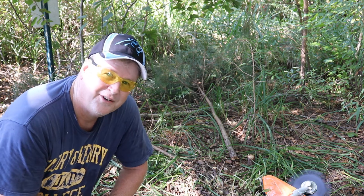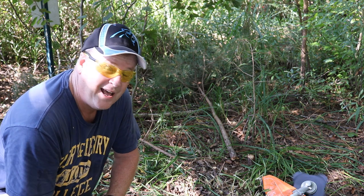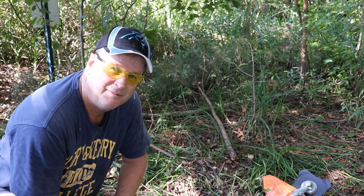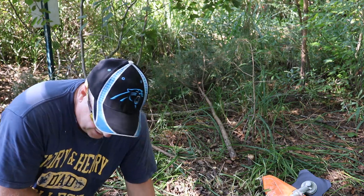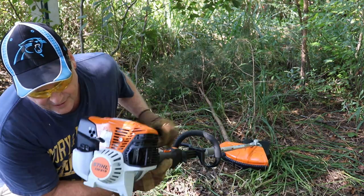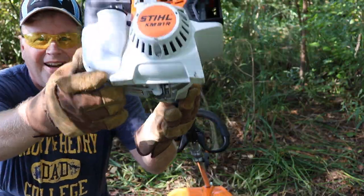That thicker one took a little work, but you know what, that is pretty darn cool. I think I'm getting my money's worth out of this Stihl KM91R. That's the ticket folks right there.